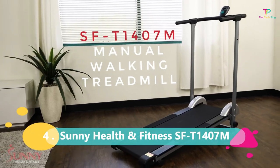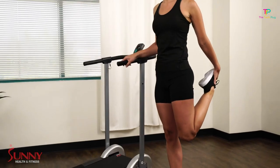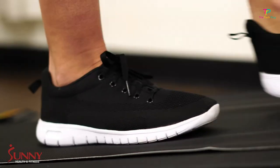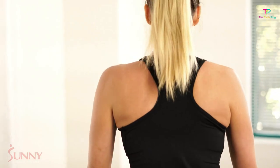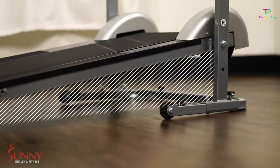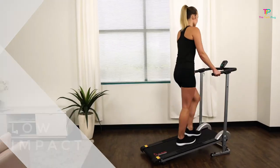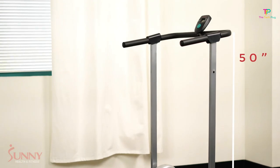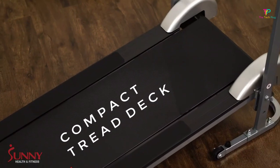At number 4 we're going to talk about the best treadmill for walking, and that's the Sunny Health & Fitness SFT1407M. This treadmill is perfect for those who are not ready to break the bank but still want to enjoy the benefits of walking indoors. It's super affordable — you don't have to sacrifice your entire paycheck to get a decent treadmill. It's budget-friendly and won't burn a hole in your wallet.